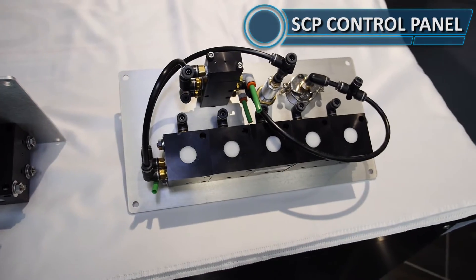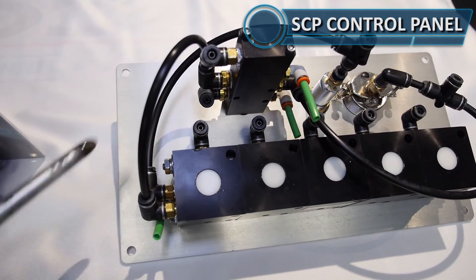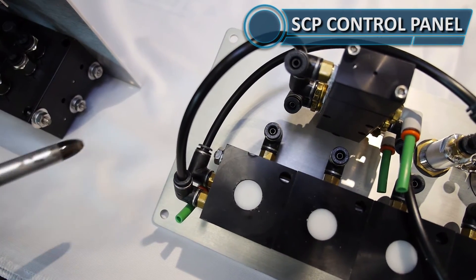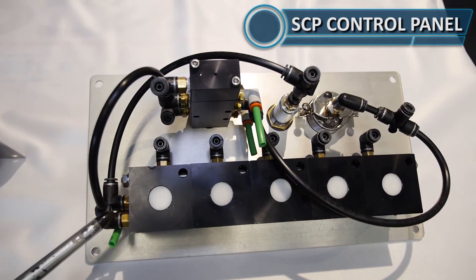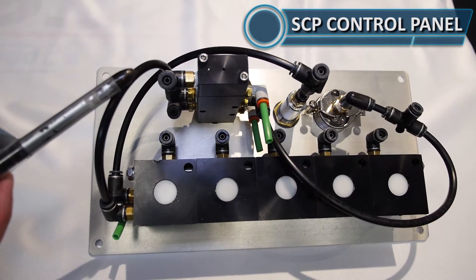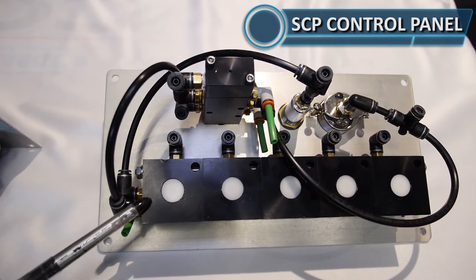Off the master you'll see port number two, which is this port in the middle on this side. If you follow this loop down, it's connected to port number four on the stackable unit. What that does is it's a reset feed. Anytime this stackable block has an air signal to it, it's going to retract or suck those knobs in. You can see it's getting its feed from the master. So anytime the master is closed, it is sending an air signal down to close the stackable unit.